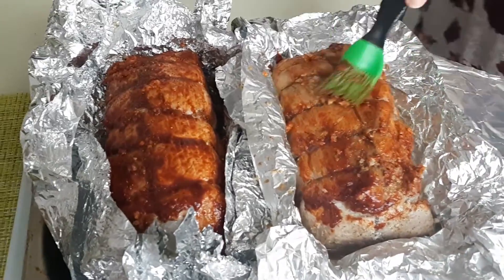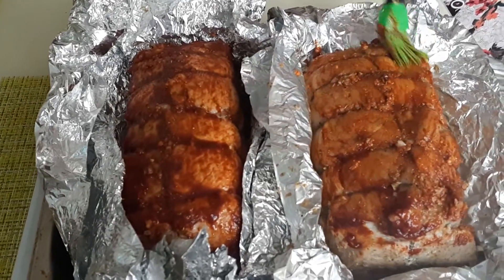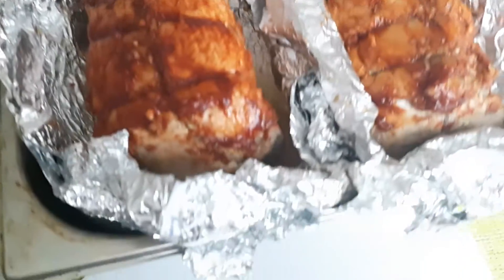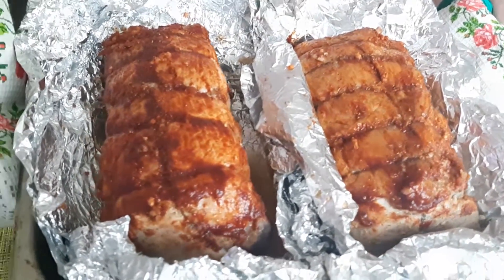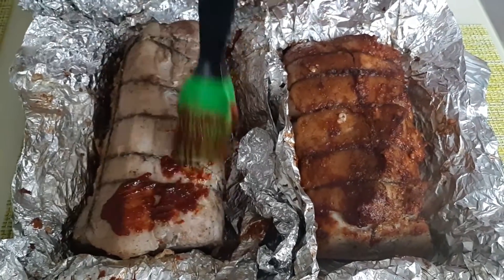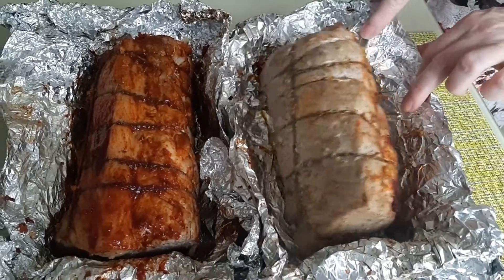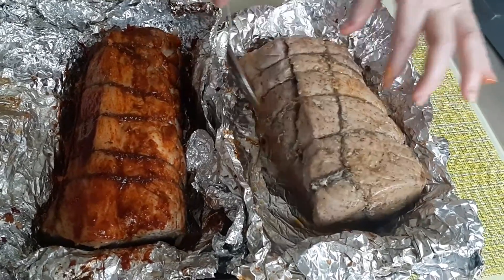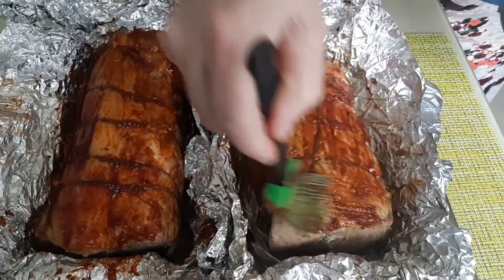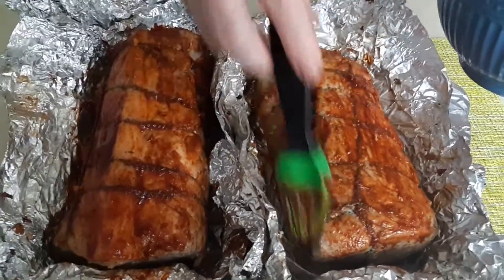Убираем мясо в духовку при той же температуре 180 градусов на 5–10 минут. Отправляем в духовочку мясо, покрытое смесью с одной стороны, на 10 минут. Затем переворачиваем на другую сторону, проделываем то же самое и ставим при 180 градусах еще на 5–10 минут.